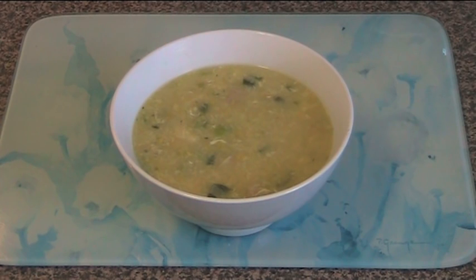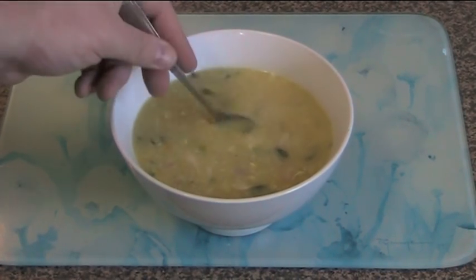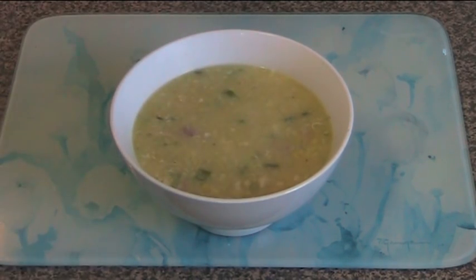And here we have our finished chicken and corn soup. This smells absolutely amazing, and I guarantee you it tastes even better. You can see we've got lovely chunks of chicken, bacon, and onion all through it. Absolutely fantastic. Mmm, very hot — but absolutely delicious. You've got that lovely chicken stock flavor with the onion and chunks of chicken. The spring onion is really fresh and light, and the bacon adds an extra dimension — though as I said, not essential.